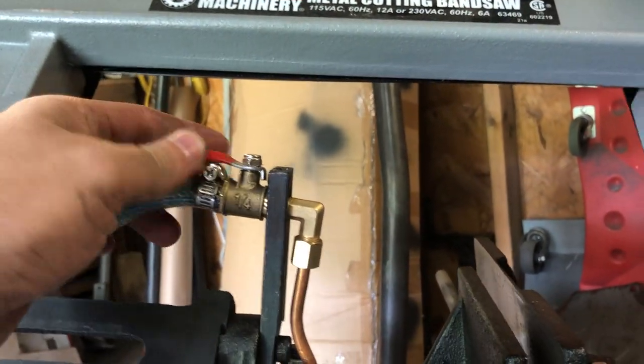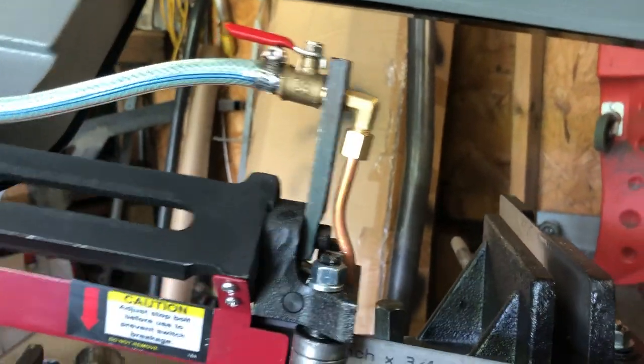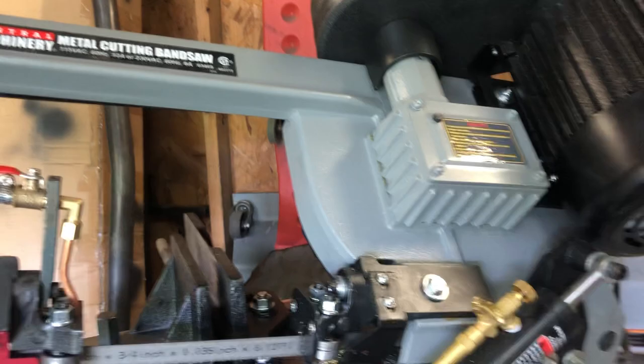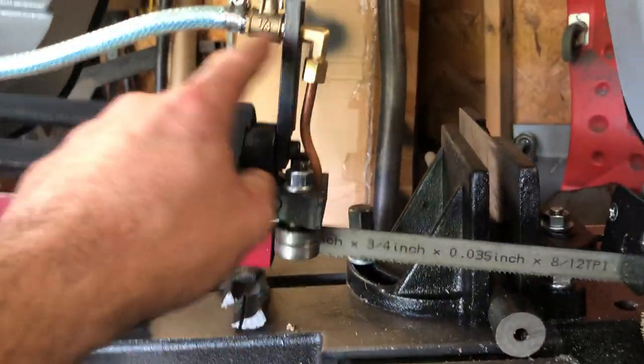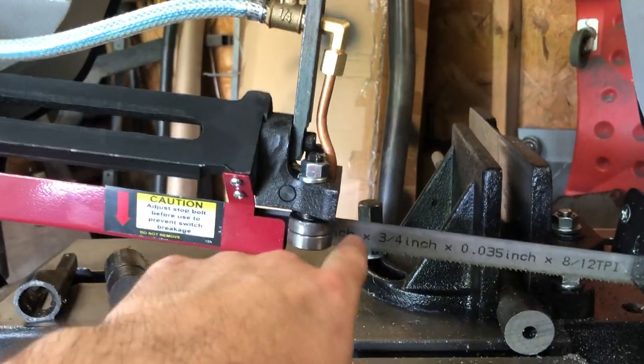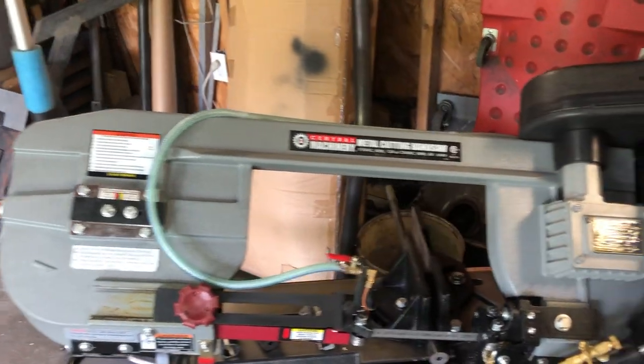This is your cut-off shut-off valve to choke down the coolant flow. I want to say mine is the most updated version of this saw. There used to be a green one with a flex tube for the coolant line, but now they hard-line it. I kind of like this design more.